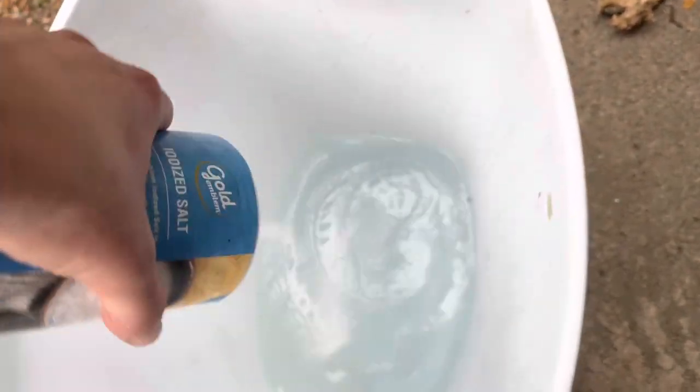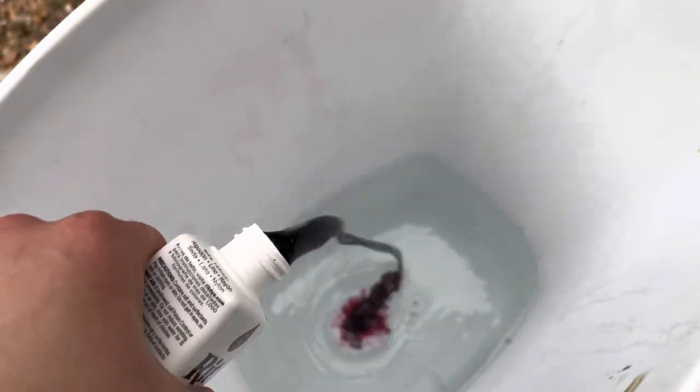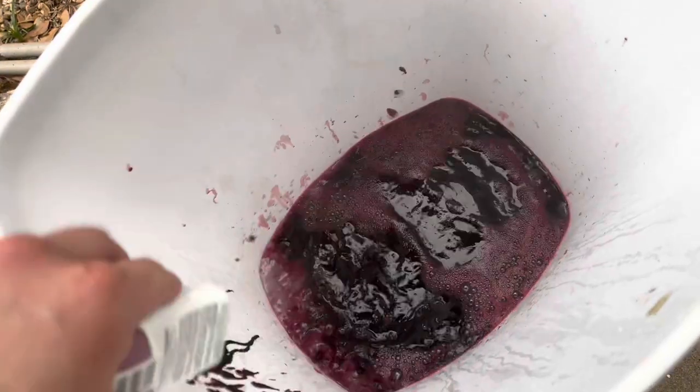Okay guys, I've boiled enough water and now I'm going to add some salt. Apparently that's an important step I saw on TikTok. I'm going to take my dye and put that in there. A whole bottle. Blood. Give that a good stir.